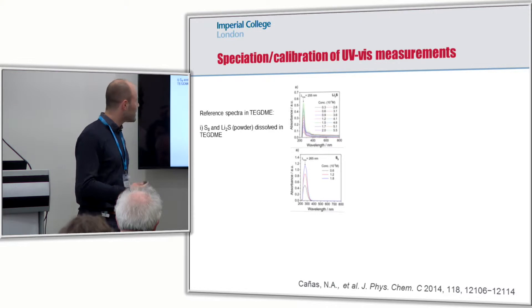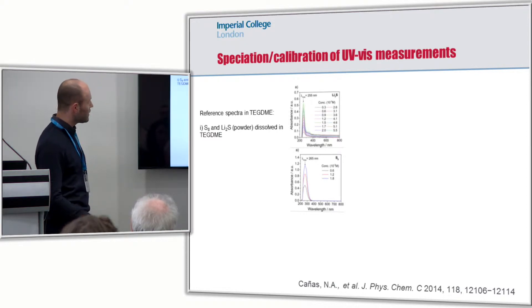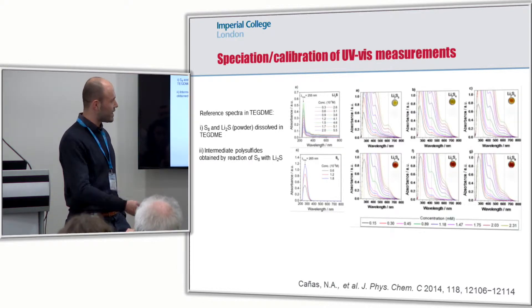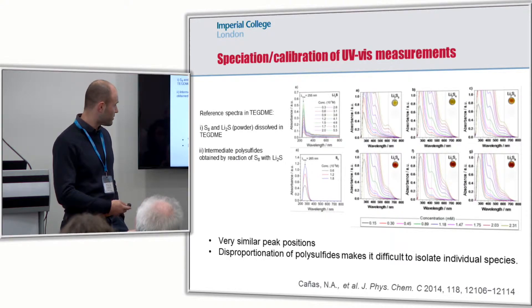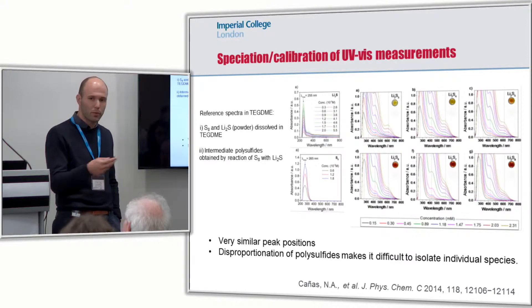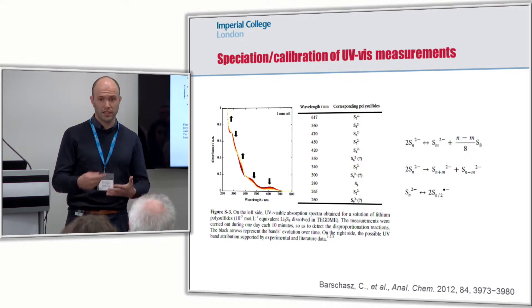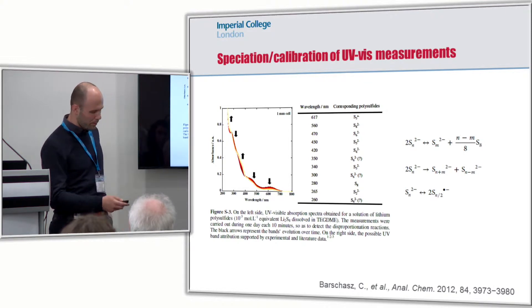If we look at the literature and we try to think about how to calibrate UV-Vis measurements, we can see, for example from this paper by Kanias, that it's fairly simple to do this for sulfur and for lithium sulfide Li2S. We can do a concentration-dependent absorption measurement, but as soon as we consider all the other polysulfides, we can see that the spectra of these nominally different solutions is actually quite similar — similar peak positions — and this is consistent with the idea that as soon as you prepare your solution, you will have disproportionation, and so you end up with a composition which is different from what you intended to have initially.